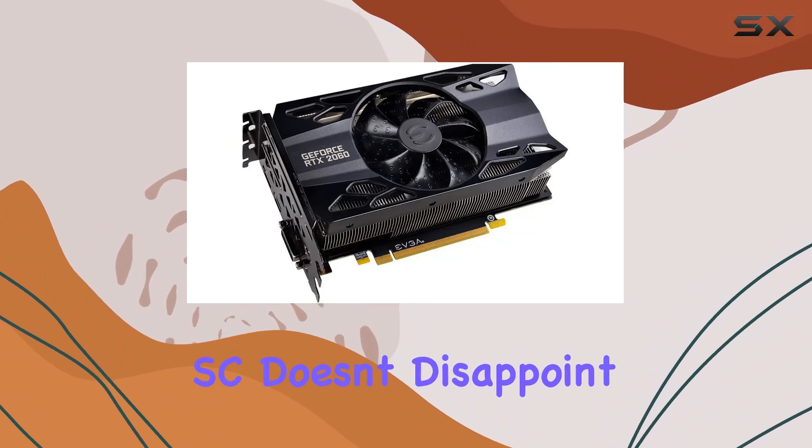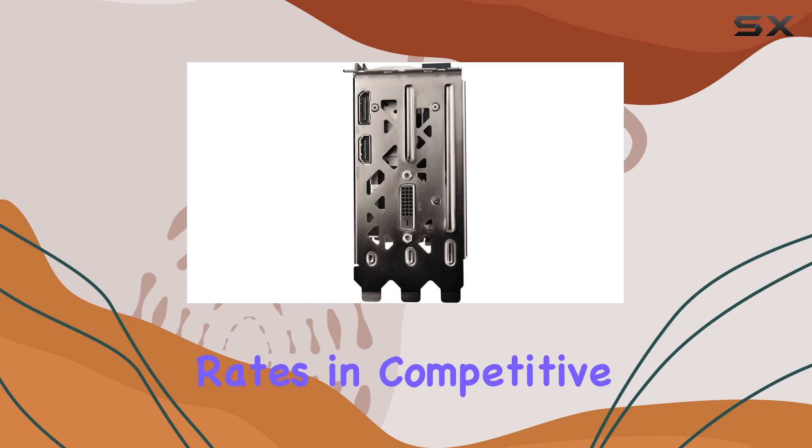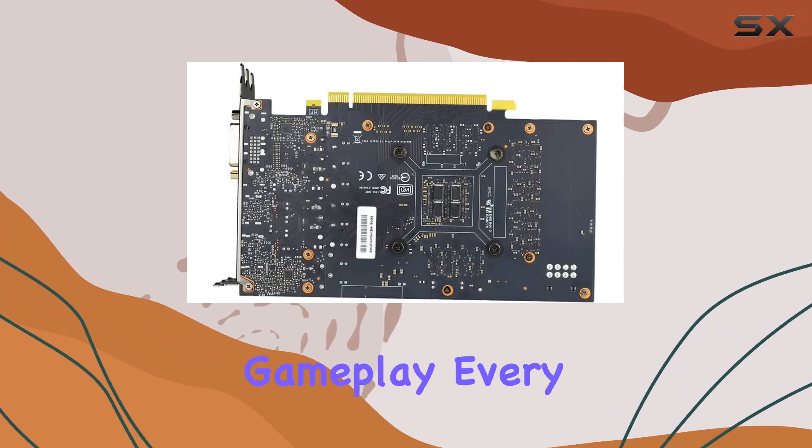In terms of performance, the RTX 2060 SC doesn't disappoint. Whether you're pushing for higher frame rates in competitive shooters or immersing yourself in the rich visuals of open world adventures, this card delivers smooth, responsive gameplay every time.